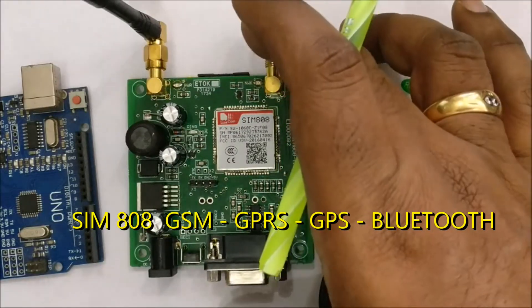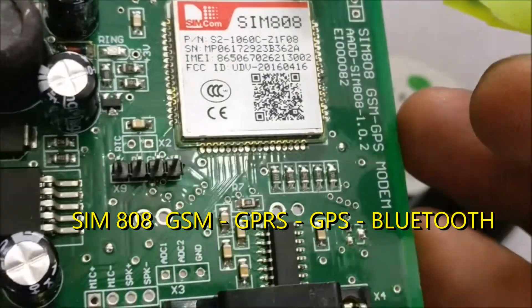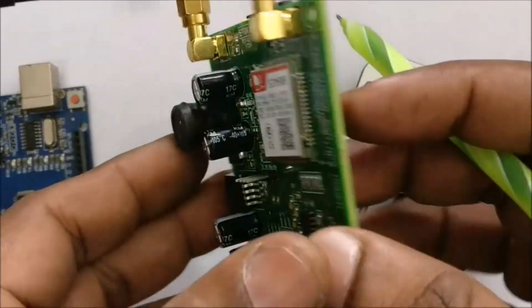Hello all. This video is on working with SIM808, an all-in-one module with GSM, GPRS, GPS and Bluetooth. The module has got provision for two antennas, one for GSM and the other for GPS.